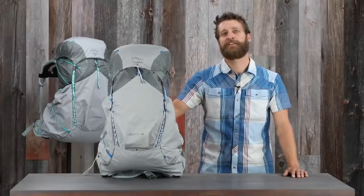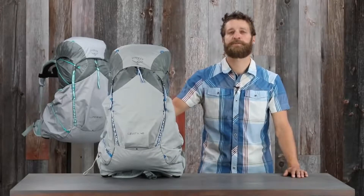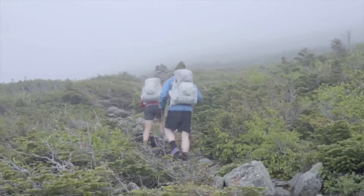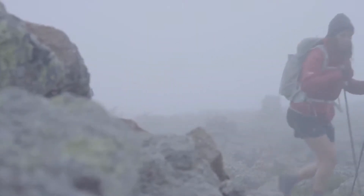Hi, I'm Scott from Osprey Packs, and today we're talking about the Levity and women's-specific Lumina. Whether you're heading out for an overnight or an extended through-hike, these are the most comfortable packs ever made for the lightest loads imaginable.